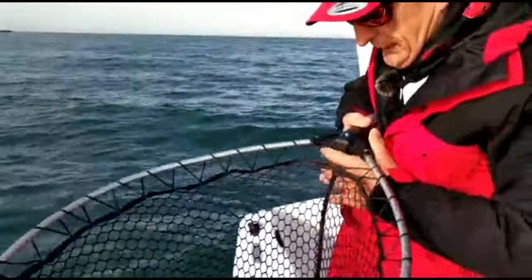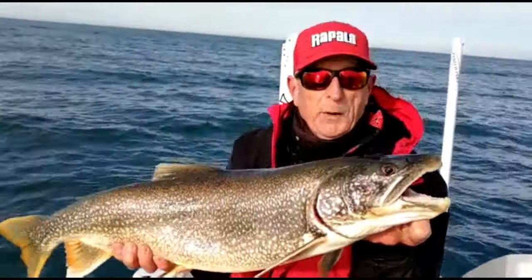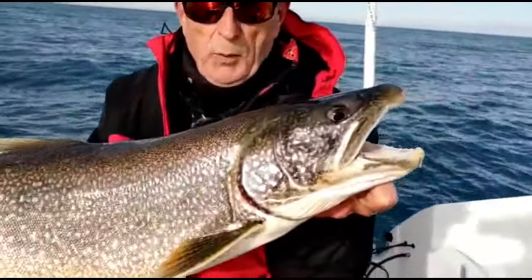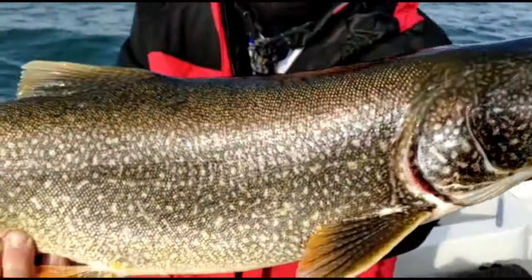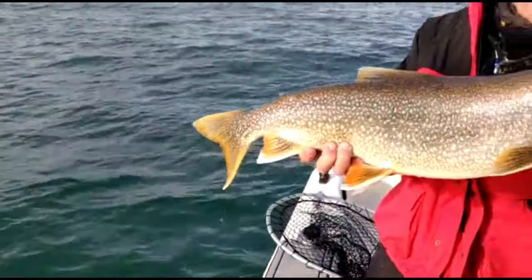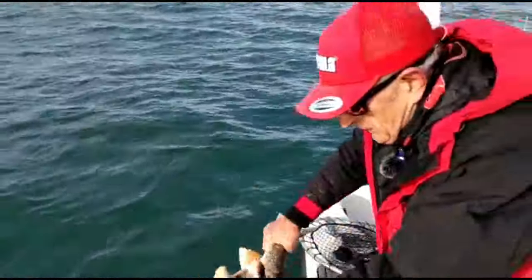Hold it right there. The Italo's Minnow is out of his mouth, which is okay. I'm going to give you a quick look at this fish. Can you appreciate how well that minnow works? For all different species of fish, especially warm water fish when the water gets cold — use a drop shot rig or fish it slowly along the bottom, this is what I'm talking about. Gorgeous fish. Let's release him and I'm going to show you the minnow.